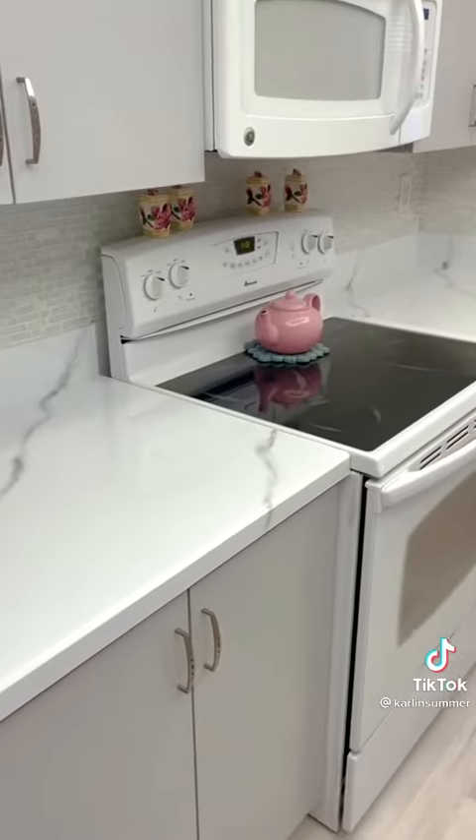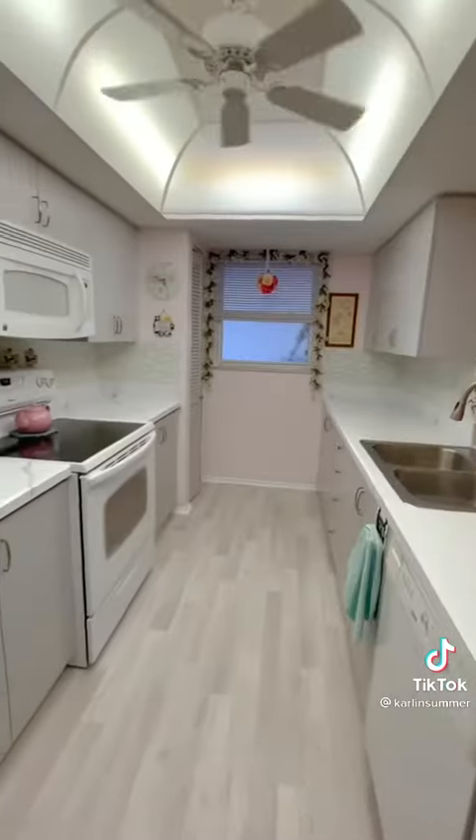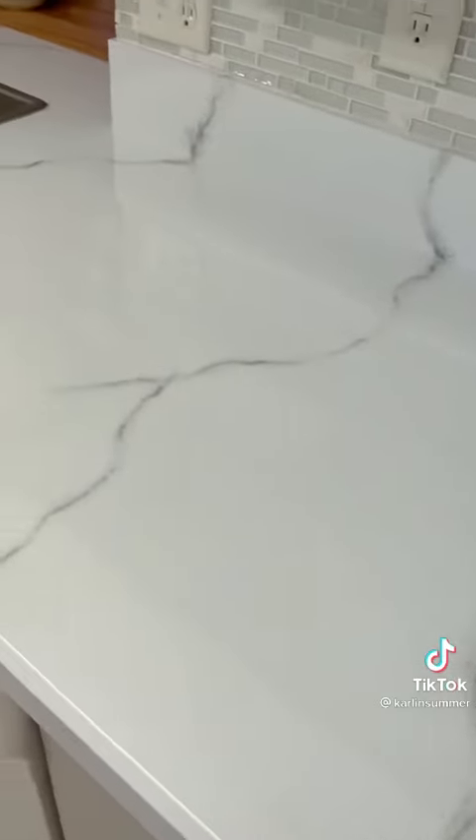Guys, so shiny, so beautiful. It literally looks like actual marble. I'm just blown away — I can't believe it. It's so shiny. Look at it. I'm speechless.